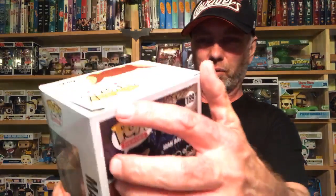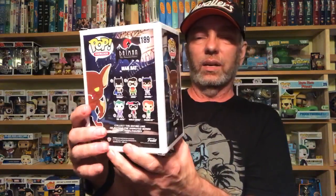Another GameStop exclusive - it is Man-Bat. This is one that a lot of people were really wanting. When I was in San Diego I went ahead and ordered it and had it shipped there. There's a tiny little ding and a little crease on the box, but they did pretty good. I actually do not know if they're still online or not. Man-Bat looks good - I'm a huge fan of Batman the Animated Series; for me it's my favorite animated series.